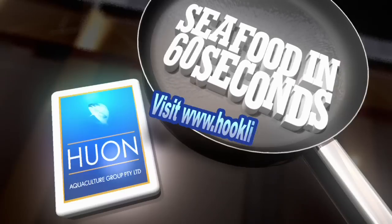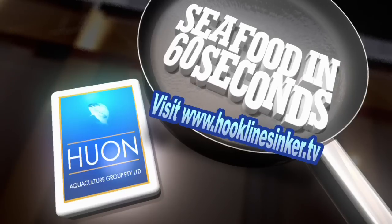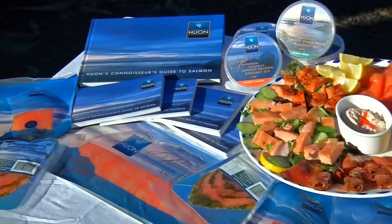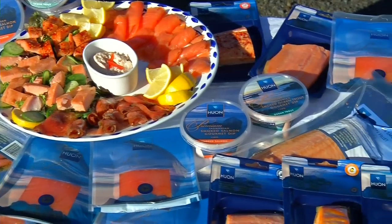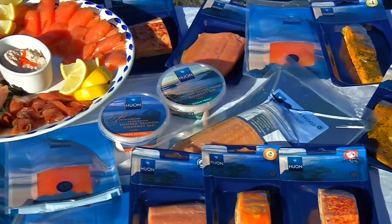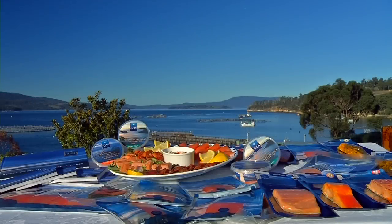Thank you, Sensei. For this week's recipe, visit hooklinesinker.tv, and while you're there, check out the sublime range of fresh and smoked salmon, dips, and even caviar from Huon Aquaculture, producers of some of the world's finest salmon from pristine Tasmanian waters.